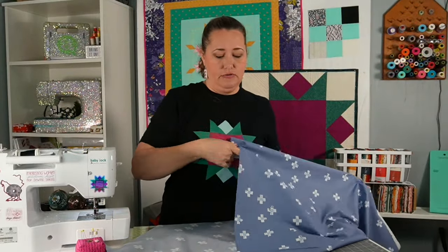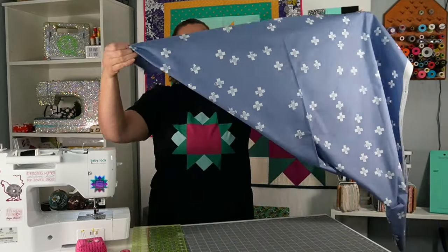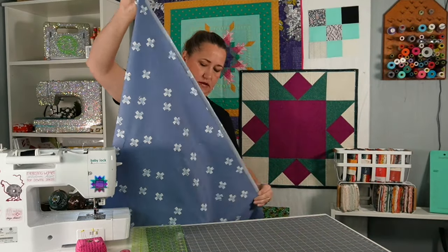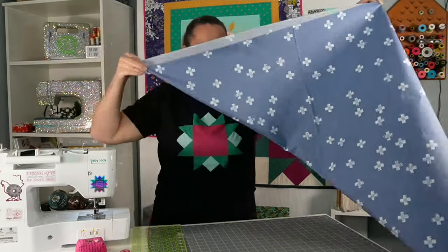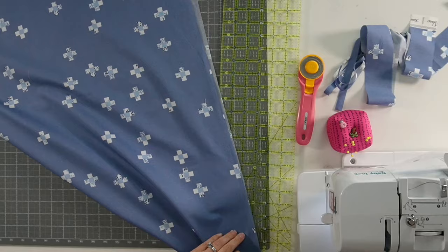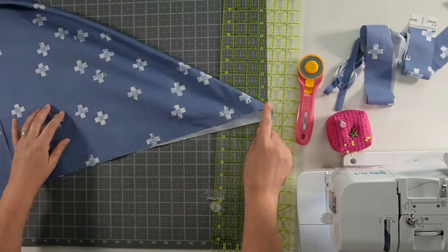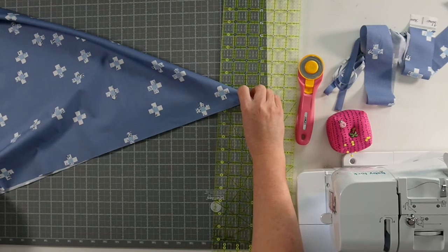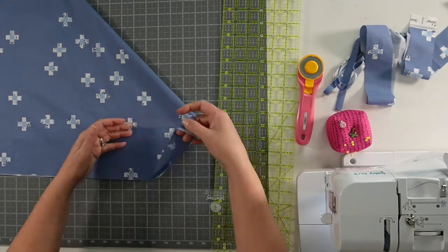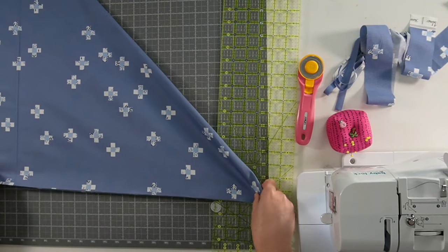Then we're going to take and fold this at an angle so that we have a cut end and a selvage end meeting up with one another. I squared off this end so I should get a nice clean fold. I'm fiddling with it to get that point right. So this is my squared-off end and one selvage end — they're together. This fold right here is the bias, your 45-degree angle, and that's exactly what we're looking for.